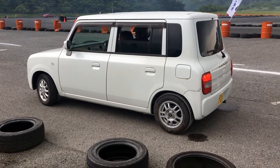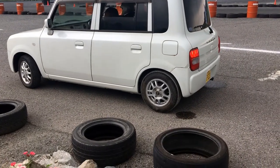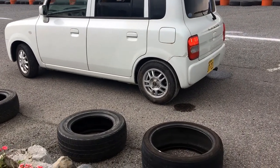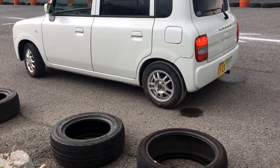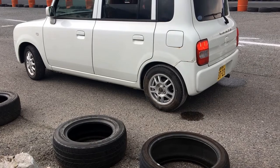No beauty shots on this one — it's just a stock Suzuki Lapine. But on the back, they've put some PVC pipe on the tires, and if you look closely, you can see small puddles. I think they are using something to spray water on the PVC to lube it up.